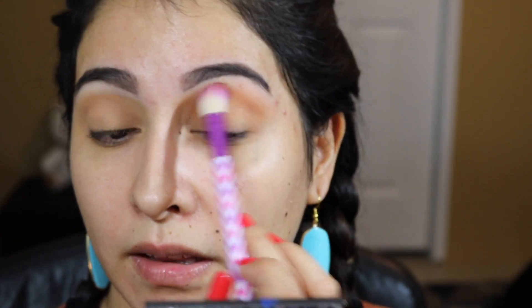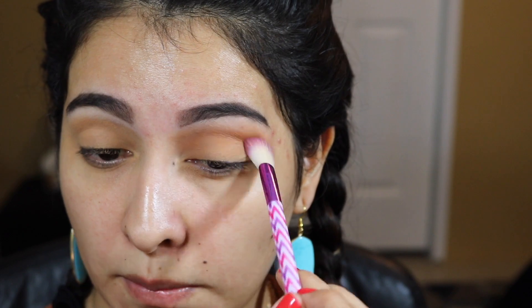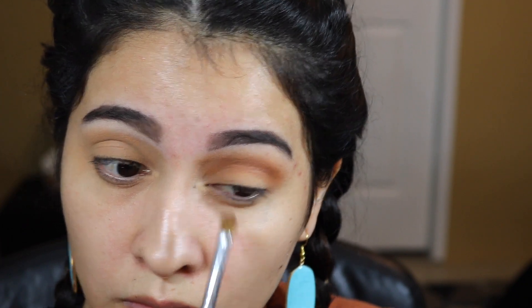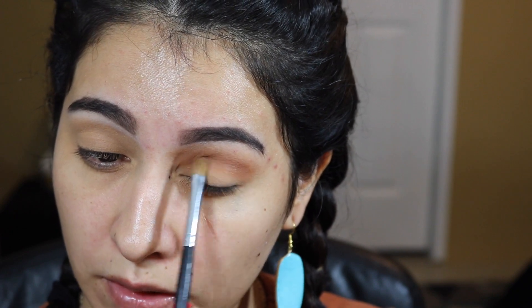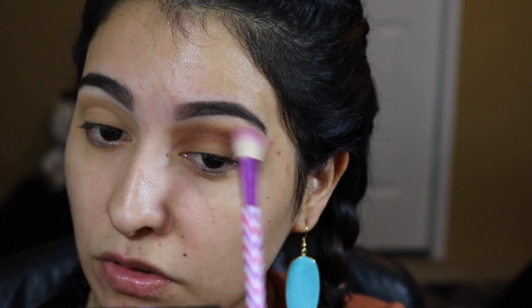I'm used to setting my primers with a setting powder. So first I'm going to use Sossed with the same large blending brush, since this is my transition shade. I'm going to apply it everywhere on my lid — inner eye, outer eye, my crease, mostly everywhere. Now I'm going to apply Low Blow next to Sossed, using this Morphe M124 eyeshadow brush, pack it into my crease, clean it off on the back of my hand, and blend the two together to avoid any streaks.